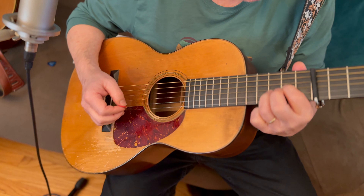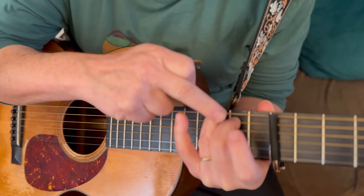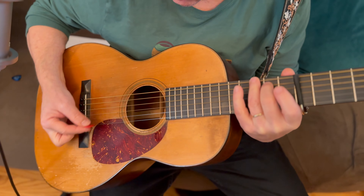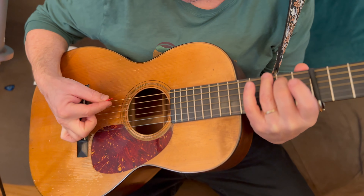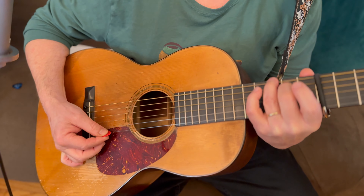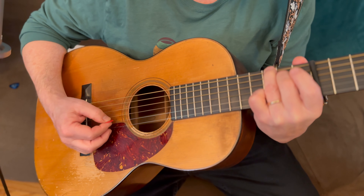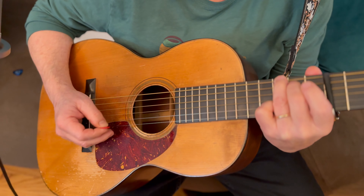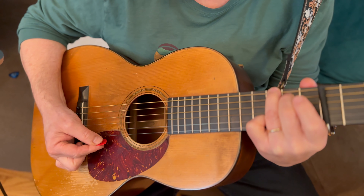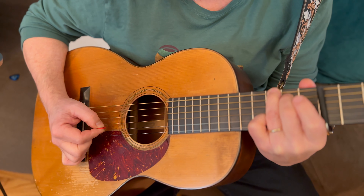Now we go to a G chord — third finger on the third fret of the sixth string, second finger on the second fret of the fifth string. I'm going to strum from the sixth string and stop at the second string, because that's our melody note. Third fret of the second string is the single note. Then open first string, back to the third fret of the second string.